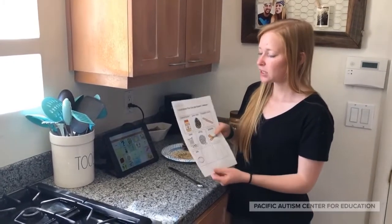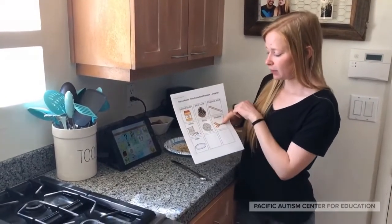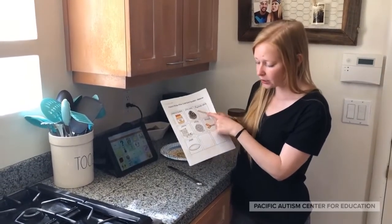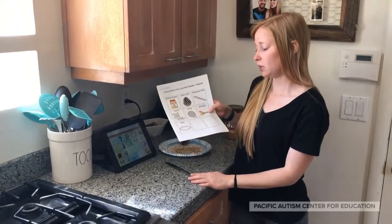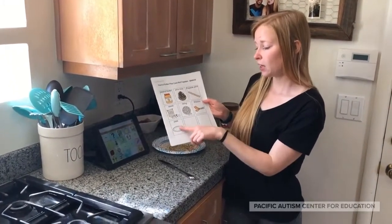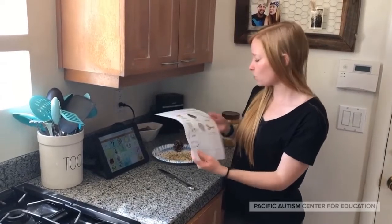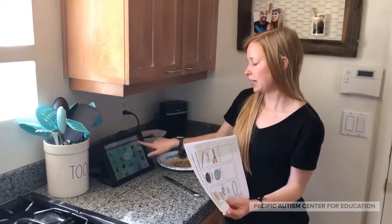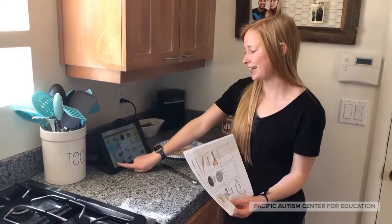The first thing that we're gonna need is our peanut butter, we're gonna need a pine cone, a popsicle stick or a butter knife which is what I'm gonna use, some bird seeds, string, might need some scissors, and if you want to put yours on a plate while you're putting it together that might be a great idea. So let's go ahead and get started.